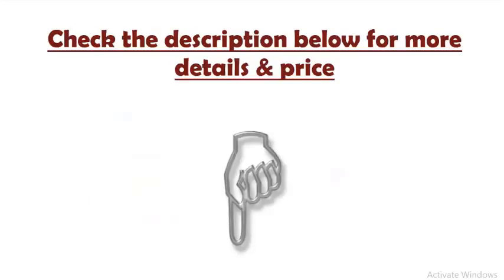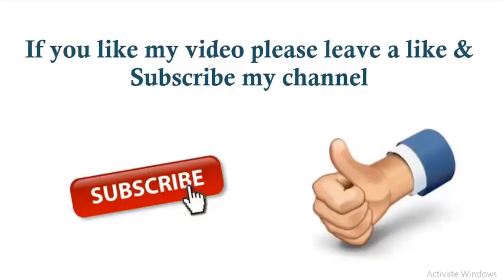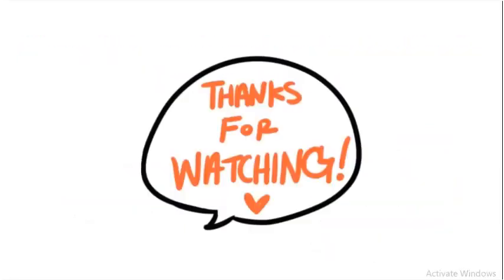Check the description below for more details and price. If you like this video, please leave a like and subscribe to my channel. Thanks for watching.